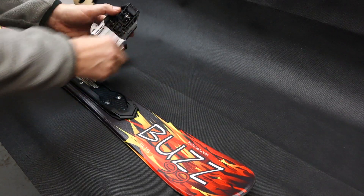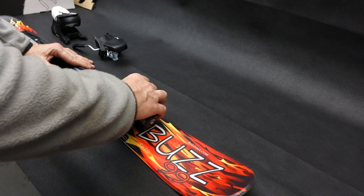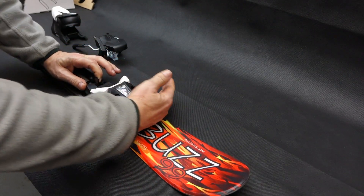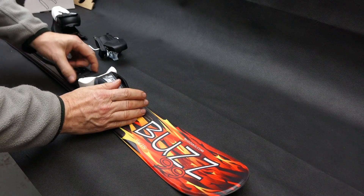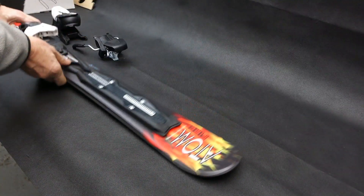Here's how to put the front toe piece on. It has some grooves here, and you run it onto the grooves. Lift the lever like this, then push it to the number that you need, and it will flip down.